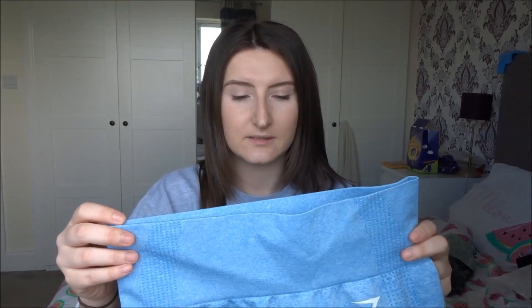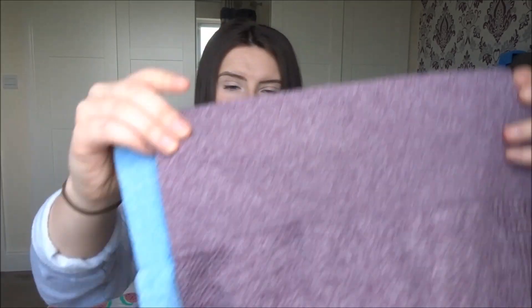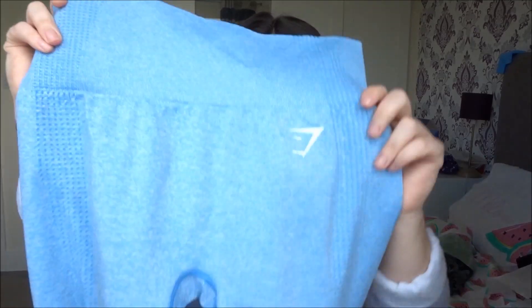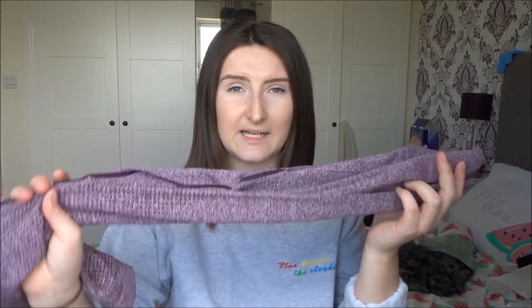When I compared them to each other when they arrived, these are the sky blue colour that came out at the same time as these colours. If I show you the size difference — can you see that? These are a medium; these are my actual Gymshark Vital Seamless, and these are the AliExpress.